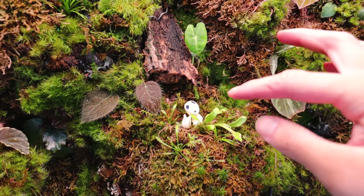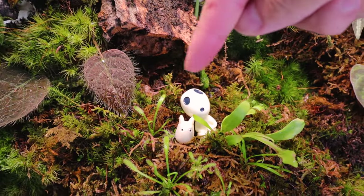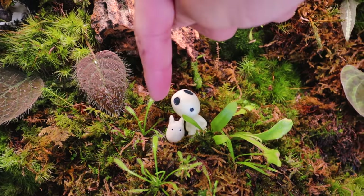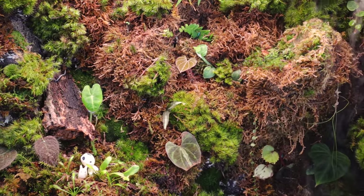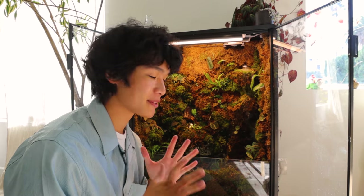Down here in the pond, the frog bit and the azolla have really exploded - now it's like an entire mat of floating aquatic plants, which I think looks super cool. I also have these little Studio Ghibli miniatures - this one is from Princess Mononoke, it's a forest spirit, and then this is a little guy from My Neighbor Totoro. They just look really cute in this cabinet.